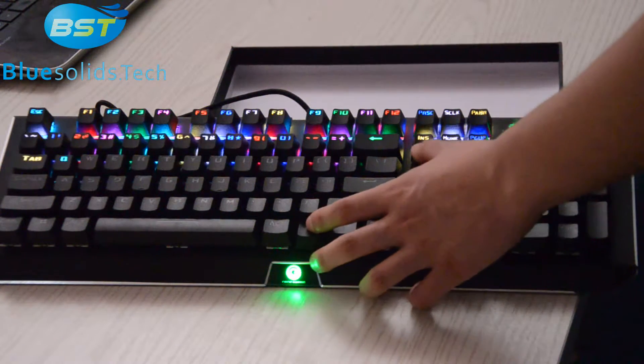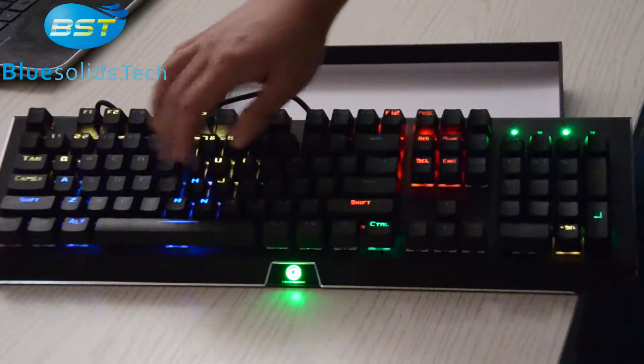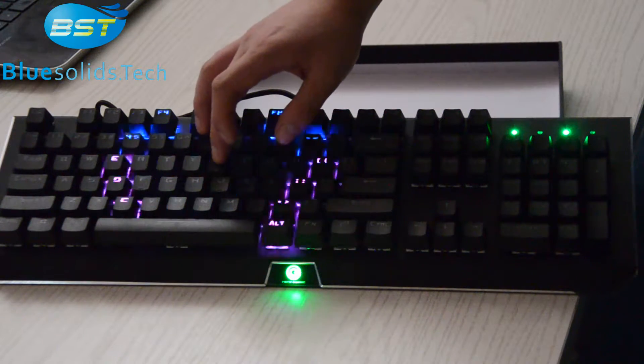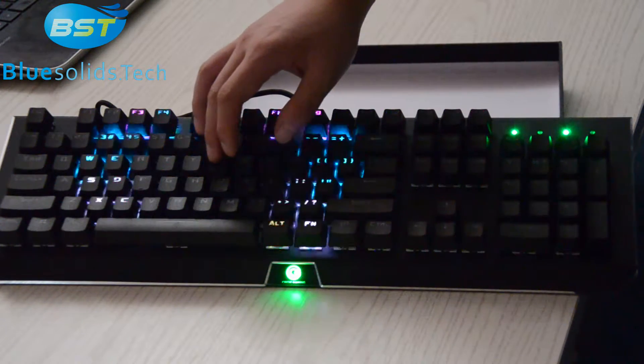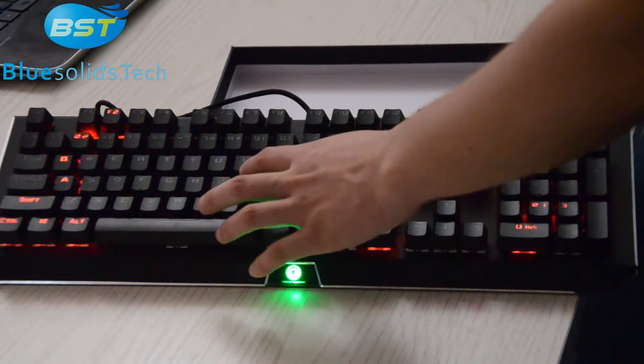Okay, let's see the next one. Now this is also a mode — click one key and then the effect will run from both sides. Now it's in red color.